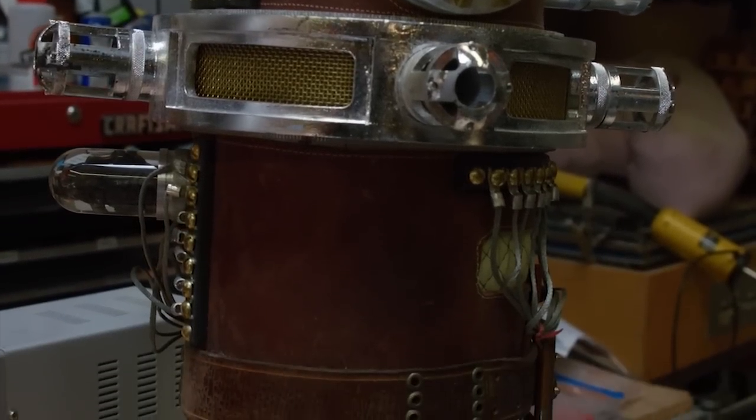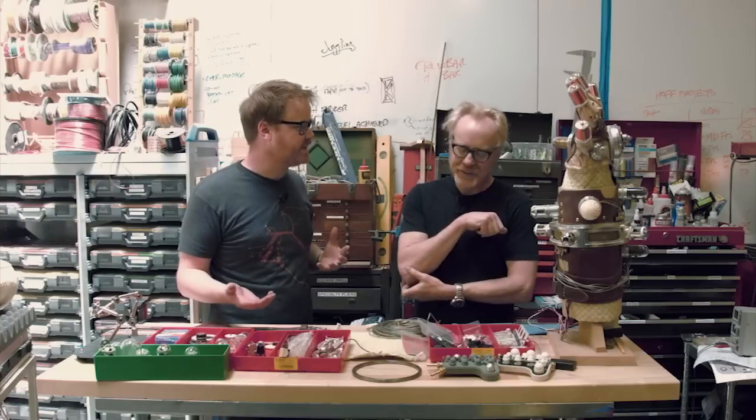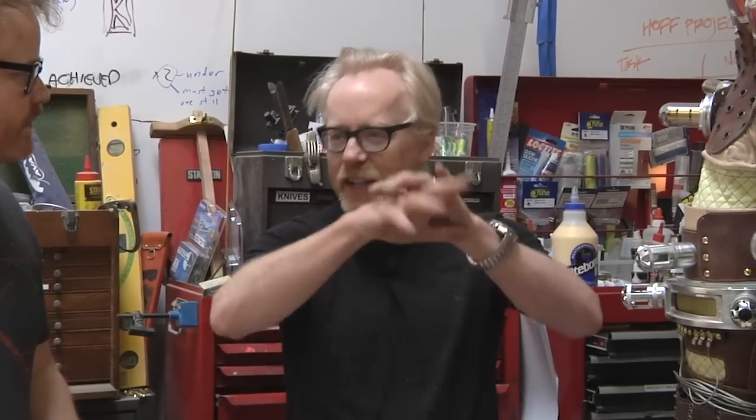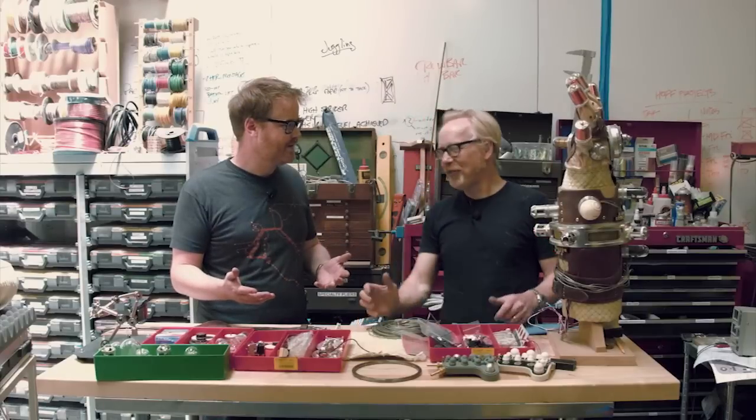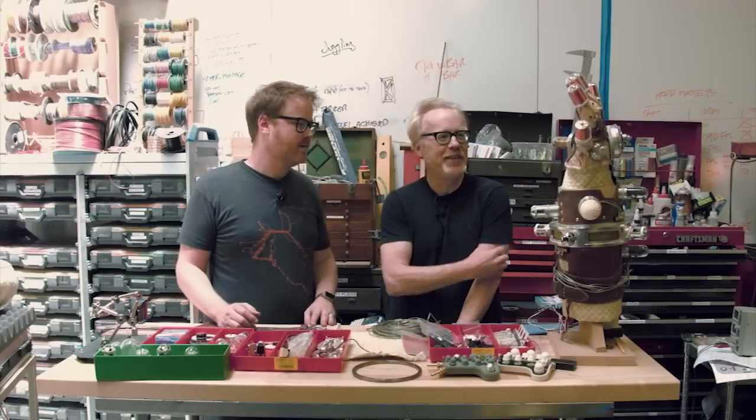It's an incredibly complex build for a prop that's in the movie for maybe a couple minutes. Rasputin births Hellboy holding on to this glove, so you get to see it come out of the box, put on his hand, lightning bolts shoot out of it, he opens the portal to the Ogdru Jihad, and Hellboy sneaks through. So simple.